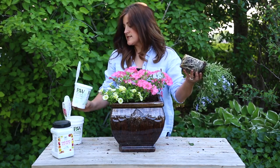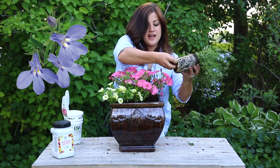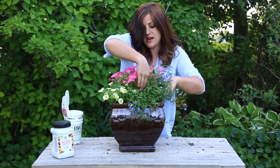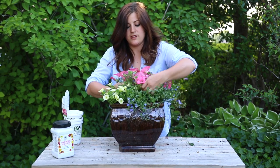The last plant in this combo is the Laguna Sky Blue Lobelia and this is just a really nice soft color, nice soft texture, just to kind of complete the look.